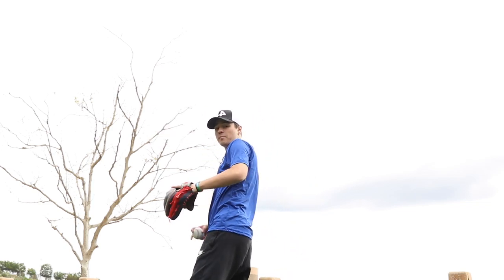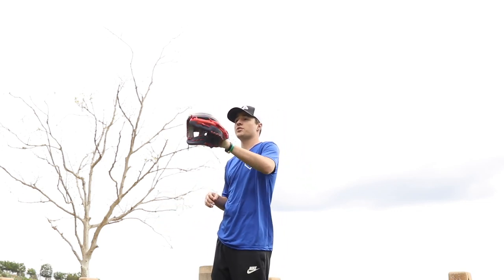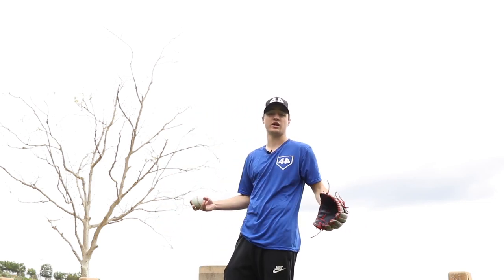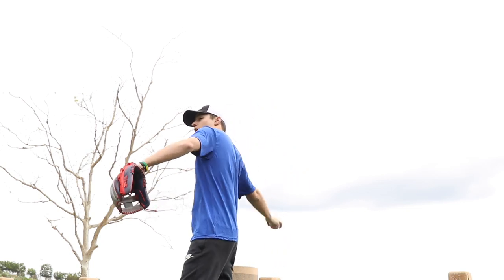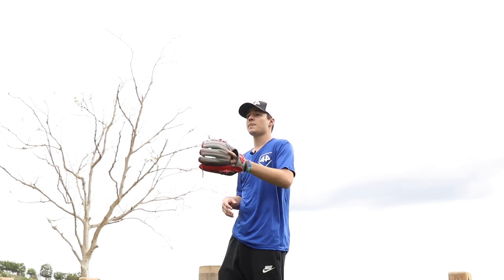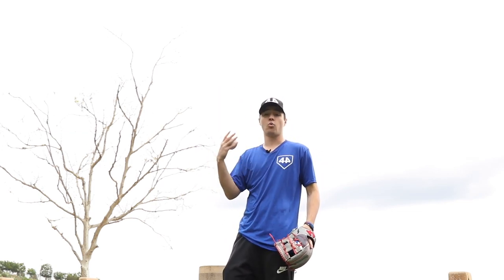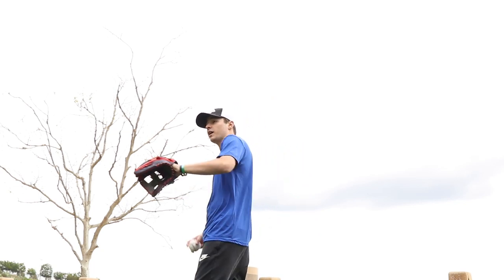The last step and probably the most important step is just playing catch with your glove to break it in. This is going to be maybe 30 to 40 minutes a day — whenever you have any free time, just go outside and play some catch. The more you play catch, the better the break-in, and the more it will form to your hand. If you play catch one day it breaks in a little, two days, three days, a week — it gets more and more broken in, more and more formed to your hand.